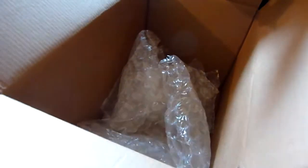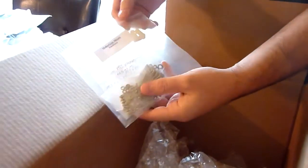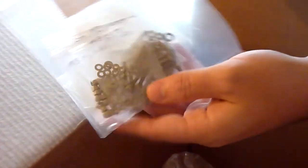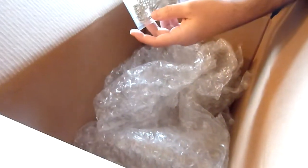Lots more bubble wrap and the hardware for the kit — surprisingly small bag of hardware, actually, considering all the things that have to go together. Hopefully that will all go together pretty easily. At this point we're going to shut it down and start putting the thing together.